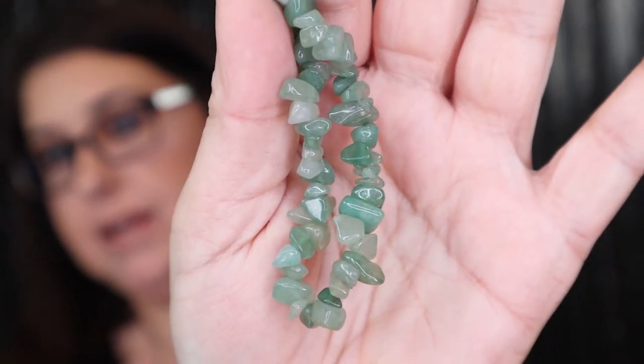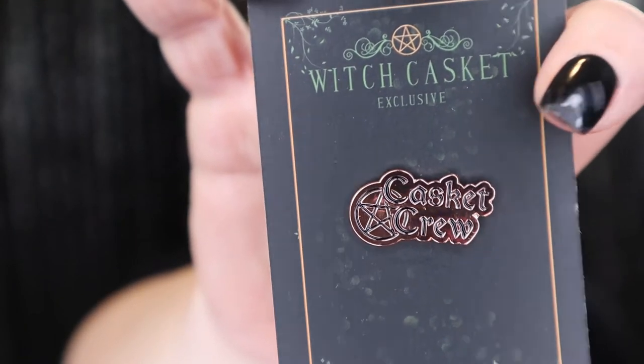The next thing we have — oh, this is pretty. And this, I'm sure, is green quartz too. I like that — that is really pretty. And that fits really nicely on the hand. And the next thing we have — oh, I like this pin. There's our pin of the month, and this month we got one that says Casket Crew.